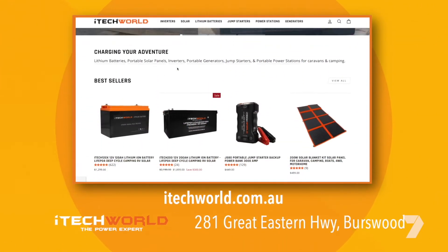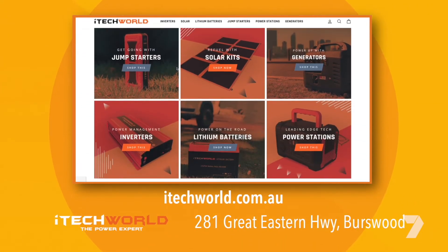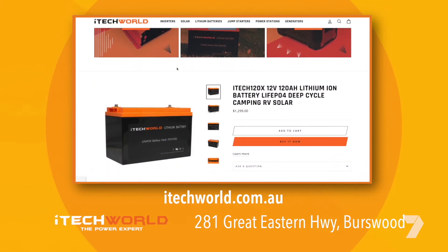iTech World are here to power your next adventure too. To view their full range, head in store or check out their website.